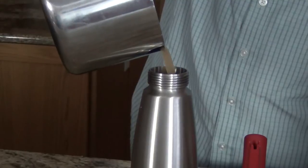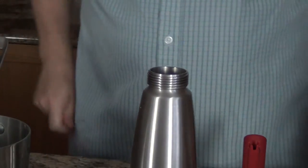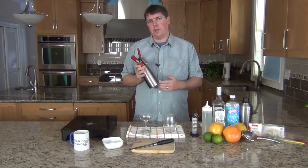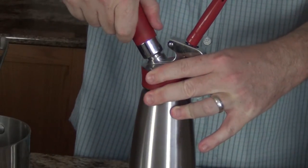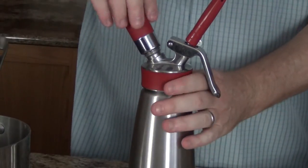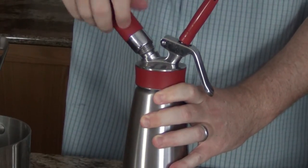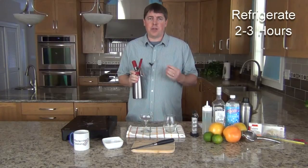Now we pour the grapefruit juice into the whipping siphon, seal it up, and charge it fully. I'm using a pint siphon so I want to use two charges — if you're using a quart size, you'll probably want to use three. Give it a few good shakes and then put it in the refrigerator for at least two to three hours. It can actually last in there for several days until you're ready to use it.